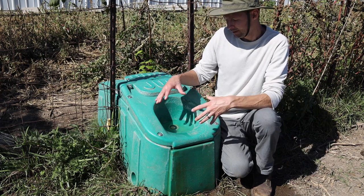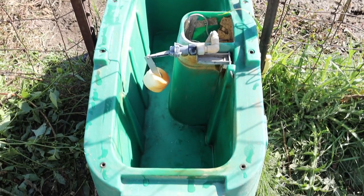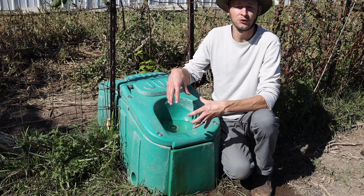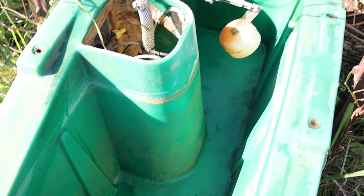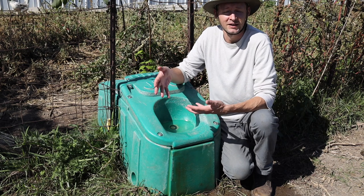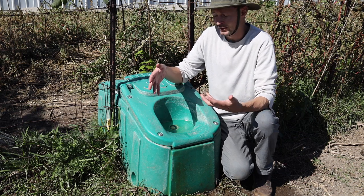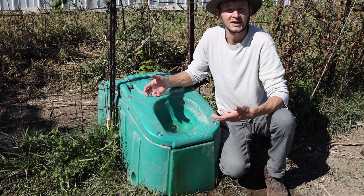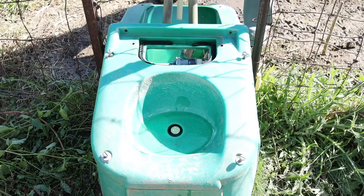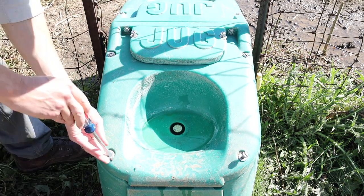Another advantage is that the reservoir is sealed off from the top cover, which means sunlight doesn't hit inside the water reservoir directly, so algae can't really build up. Really the only thing that builds up in there a little bit over time is iron from our well water, which we just have to open up and clean out a couple of times every season. There's also a drain plug down here that's really easy to get at — you can get in there with a brush and a hose, scrub it down, hose it out, drain it, and put it back together and it's ready to go.